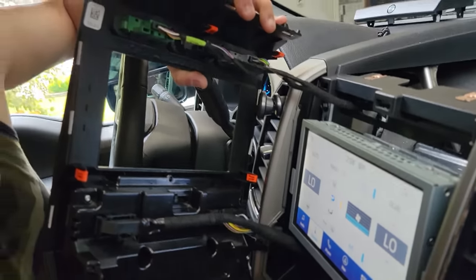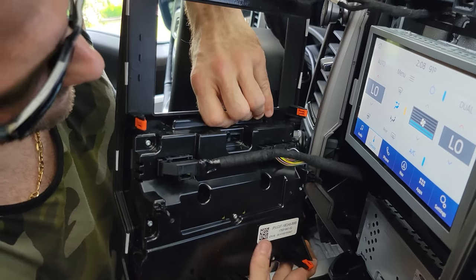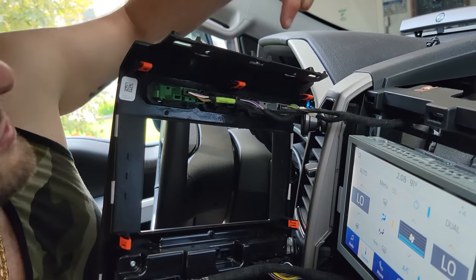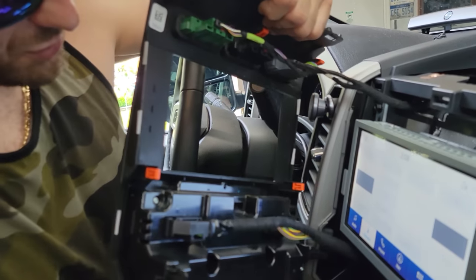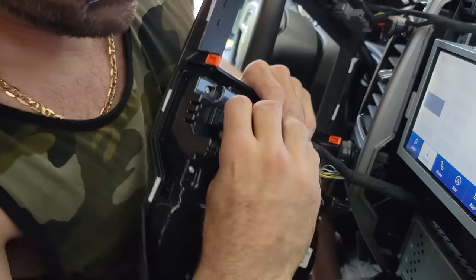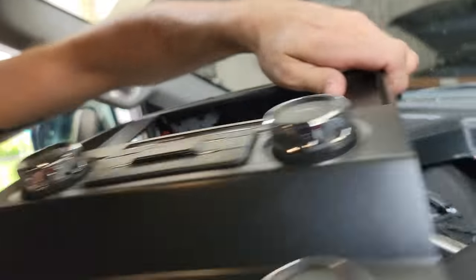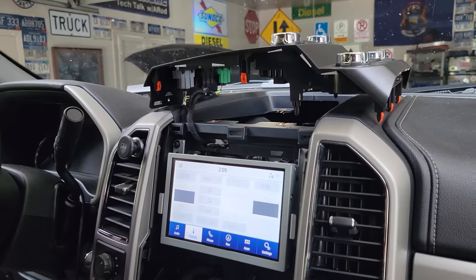We are going to disconnect some of these modules to gain access to the front interface display control module. I'm going to disconnect some of these connectors — they're no big deal to disconnect. I don't want to disconnect anything with the truck running, so I'm gonna disconnect that, disconnect this. For the sake of argument, I'm just gonna shut the truck off. Let me disconnect this one and just get it out of the way.